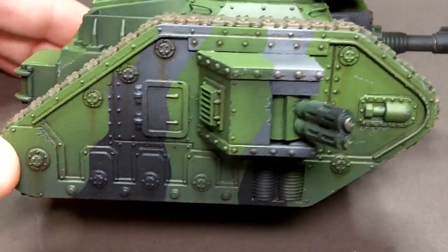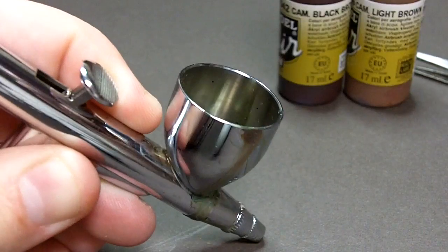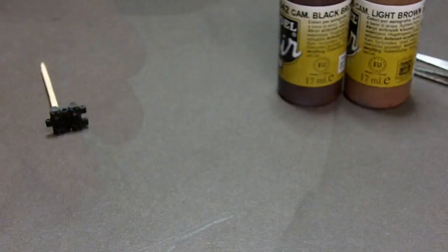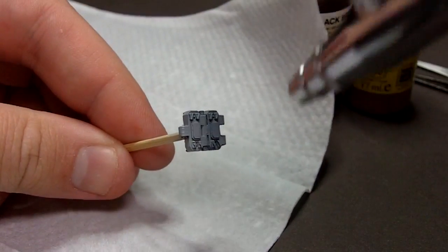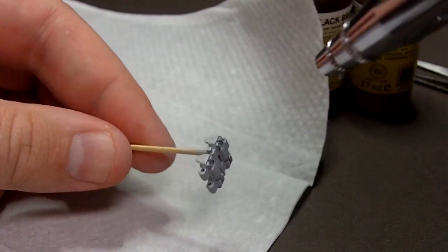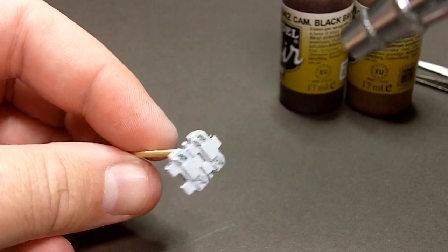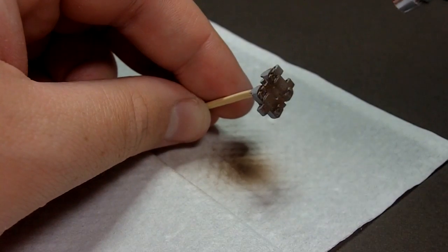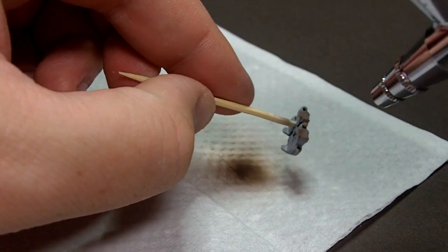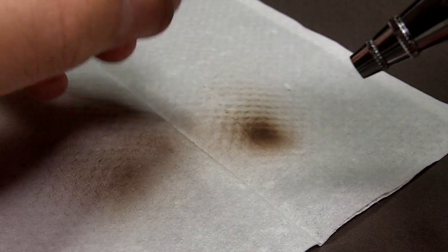After just 4 layers you can see how the streaky rust effect here is starting to build up. You can really go to town on the whole model with that, using different shades. Next up I'm going to make some rusty track links to go on the front of the tank. I'll start by priming the track links with Vallejo's primer straight from the airbrush. When this is dry it's a great surface to paint on and I'll paint these links with a variety of brown colours. This one's quite a dark red brown but to give it some variety I'm going to switch to a light brown for the next set of track links.